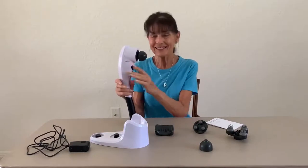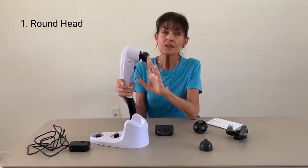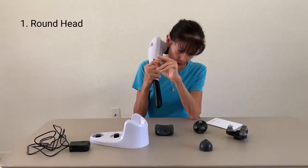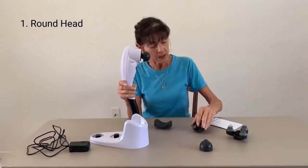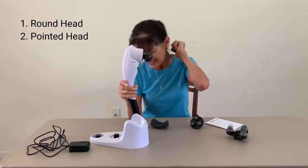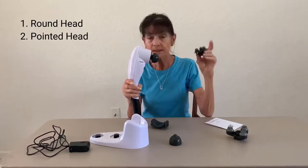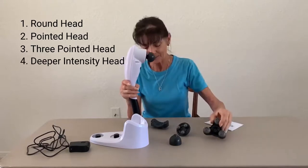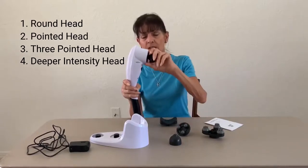Now let's look at the five heads — it's nice to have options. I have on here my favorite, which is the round head. It just seems to be so soothing and feels like an actual massage, and I can manipulate it in many different ways. There's also a round head with a point on it, so that if I need to dig into any tight areas I can dig in a little deeper. It has a three-headed attachment and a three-headed intense attachment. You kind of have to listen to your body and let it decide which attachment feels best.